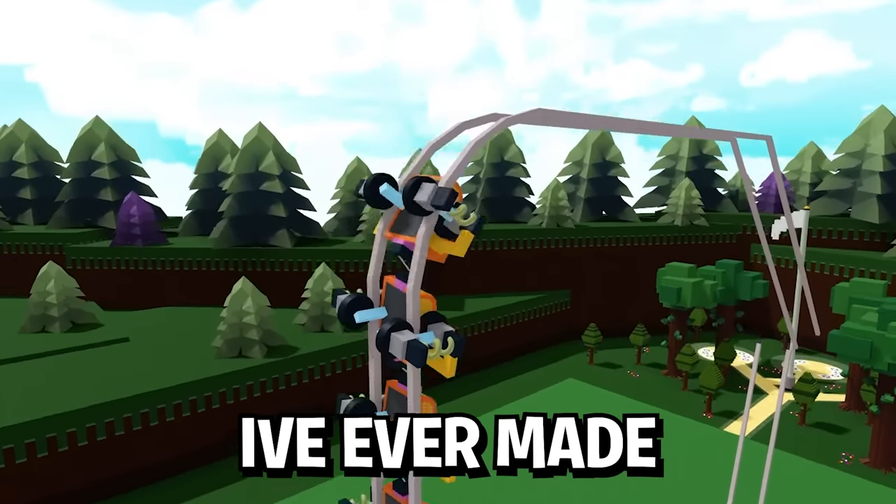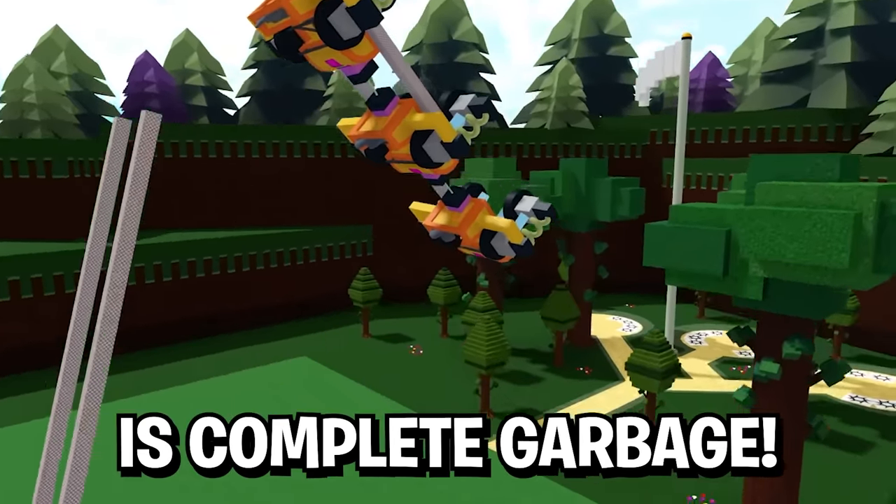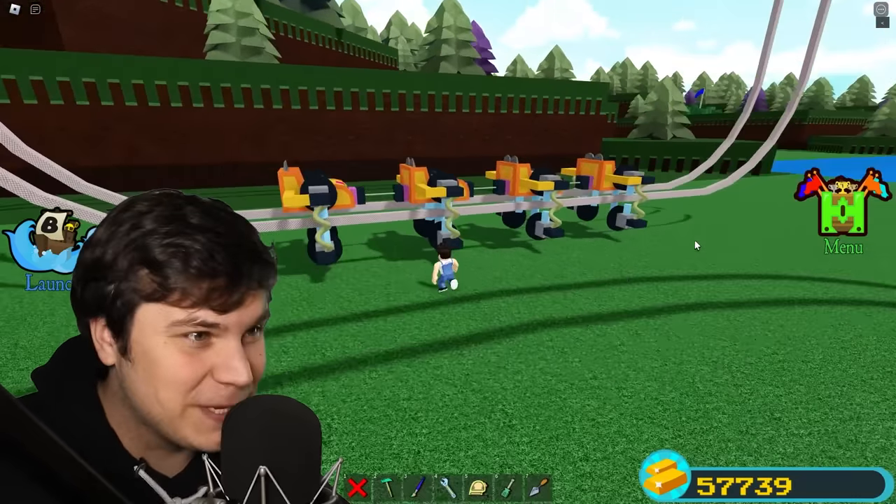This is the best roller coaster I've ever made, but the track is complete garbage. And you know what? I'm gonna have to do something about that.